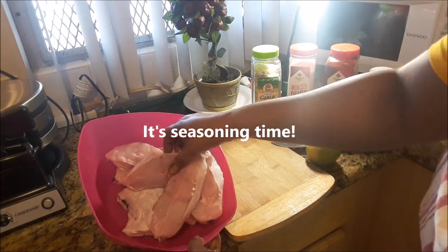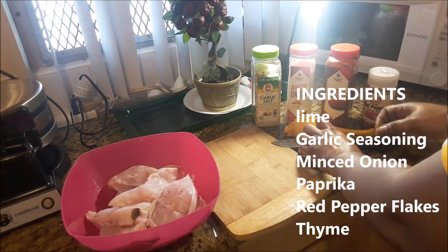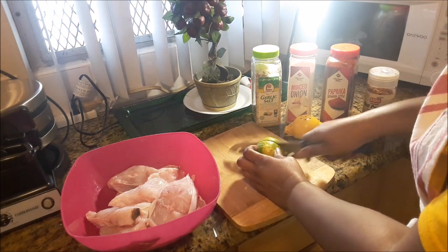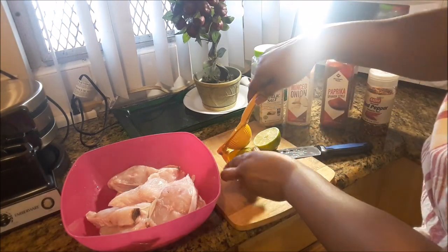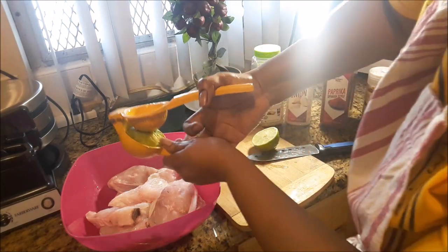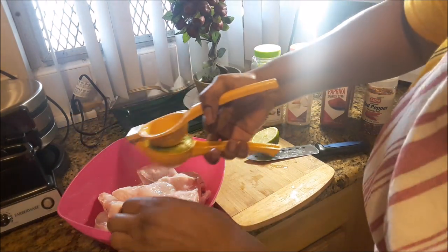In this bowl I have some grouper steaks already washed and ready to go. This was already cut up by the fisherman. I'm going to begin this process with some lime juice — I'm just going to use half of it first and use the other half at the end. I'm just going to squeeze this over the fish, turning them over.